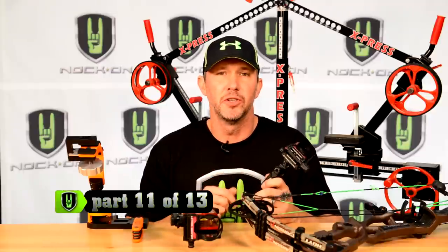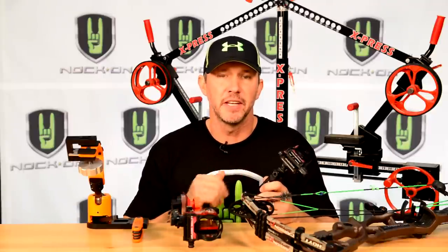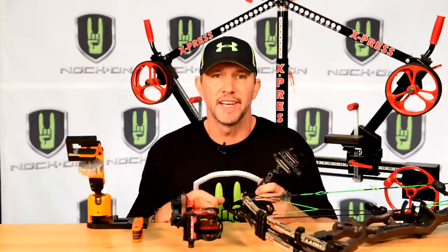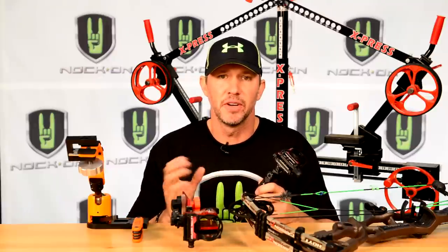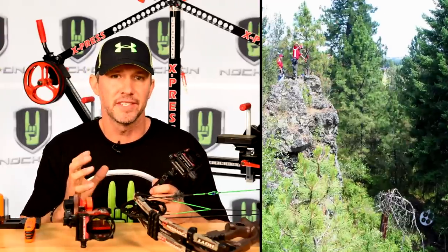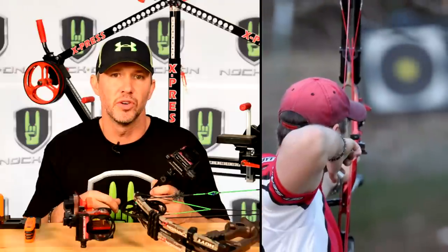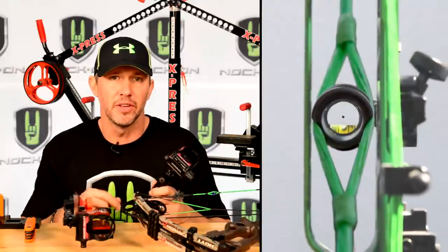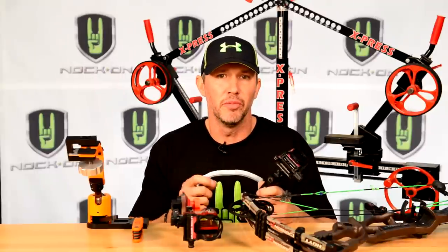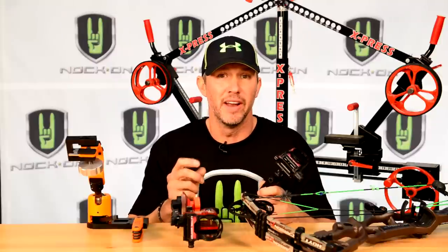We're getting really close on our setup, but this next step is absolutely critical — setting up your sight properly. It's not just about mounting your sight to your bow and sighting it in, because as I've taught you in previous Dead Center segments, your level is critical to your accuracy. This is something I learned from years shooting with the US Archery Team on the toughest field courses in the world. Having your sight set up properly before you ever mount it to your bow is really the difference between winning a gold medal or coming home with a big buck.